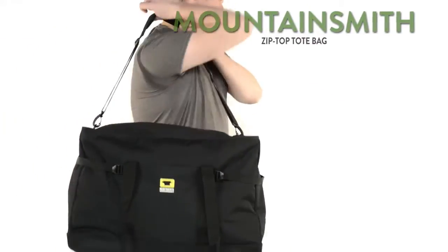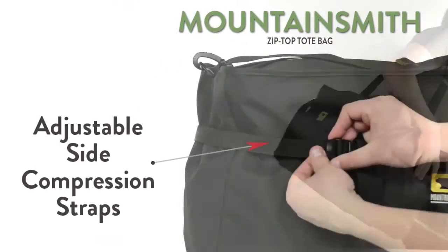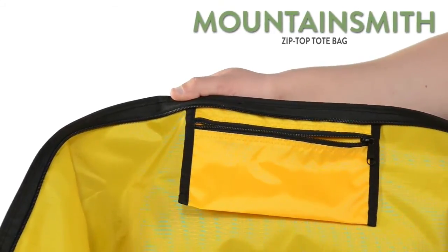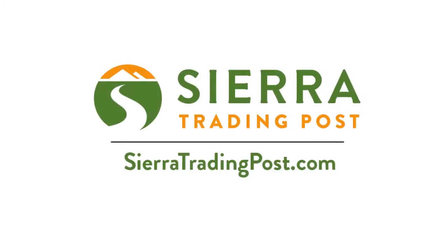Other handy features include a removable padded shoulder strap, adjustable side compression straps, and a key clip and small pocket inside the main compartment. Mountain Smith zip top bags — get yours today at Sierra Trading Post.